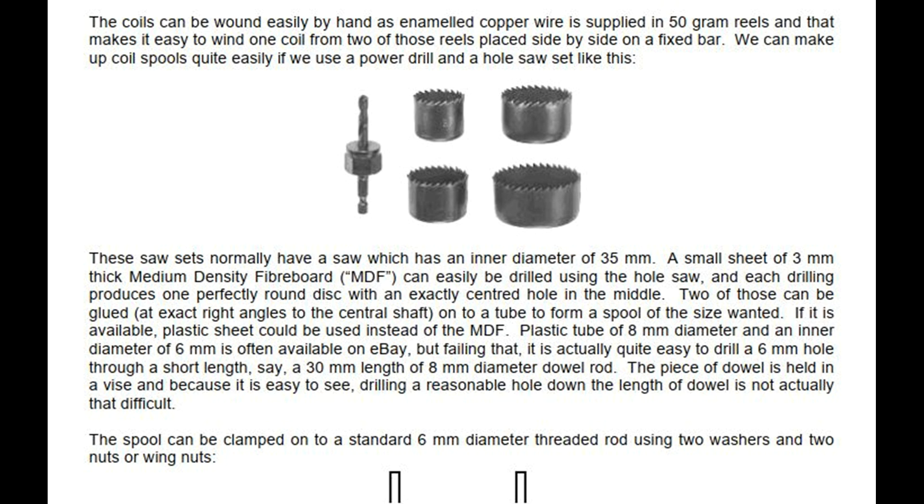These saw sets normally have a saw with an inner diameter of 35 mm. A small sheet of 3 mm thick medium density fiberboard (MDF) can easily be drilled using the hole saw, and each drilling produces one perfectly round disc with an exactly centered hole in the middle. Two of those can be glued at exact right angles to the central shaft onto a tube to form a spool of the size wanted. If available, plastic sheet could be used instead of MDF. Plastic tube of 8 mm diameter and an inner diameter of 6 mm is often available on eBay, but failing that, it is quite easy to drill a 6 mm hole through a 30 mm length of 8 mm diameter dowel rod. The spool can be clamped onto a standard 6 mm diameter threaded rod using two washers and two nuts or wing nuts.